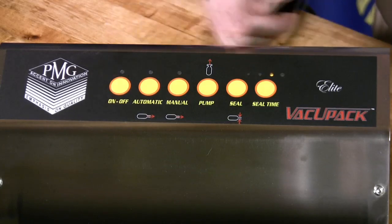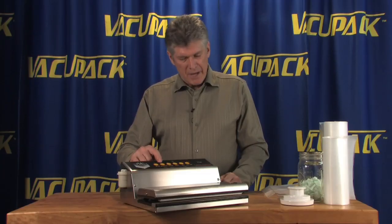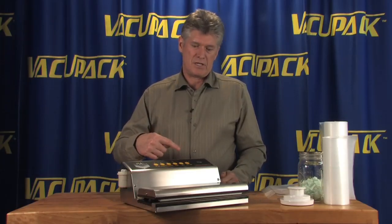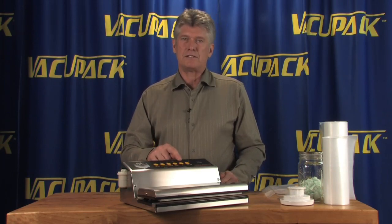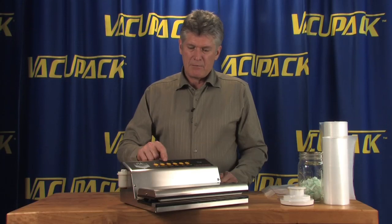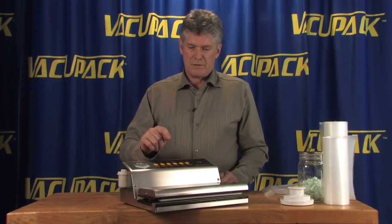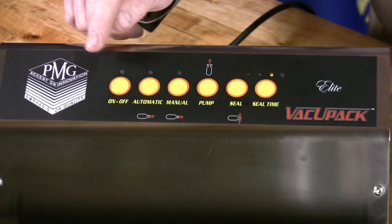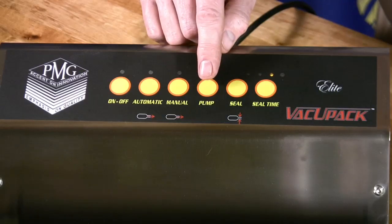The automatic mode allows the machine to turn on, run through the complete cycle, and shut off after the heat cycle is complete. When you use the manual setting, the manual cycle runs until you push the heat seal button or turn the machine off.